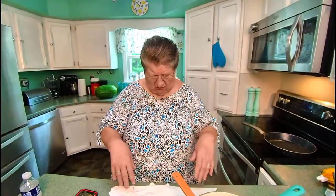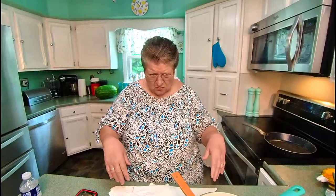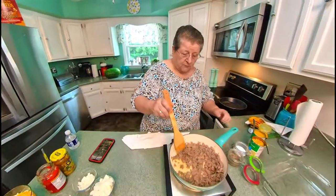Last time I did zucchini, and this time I'm doing squash. I hate to say it's a squash casserole because people go, ugh, casserole. So let's just go with squash side dish — that's what we're calling it.